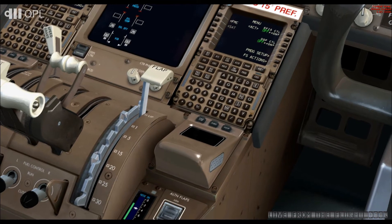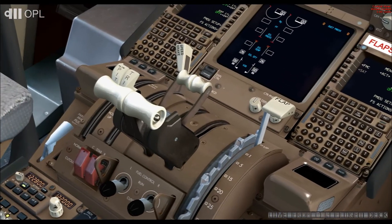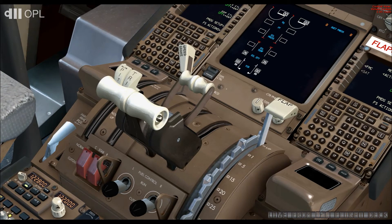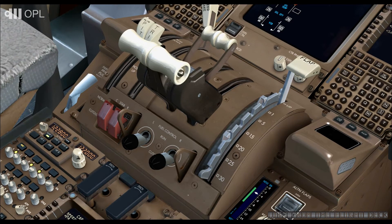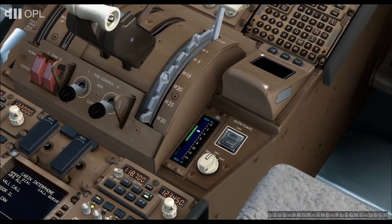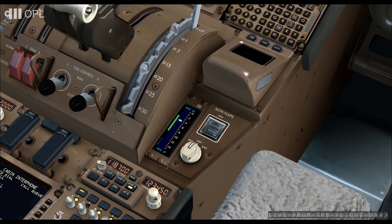That the flap selector lever is on UP. The throttle at idle. The speedbrake lever on DAR. That the left and right fuel control levers are on CUT OFF. Also verify that the alternate flap deployment device is not armed — that the cover is folded down and the selector is on OFF.